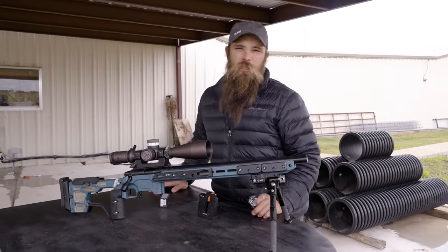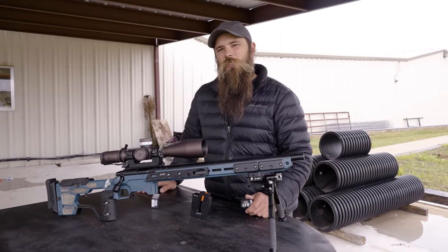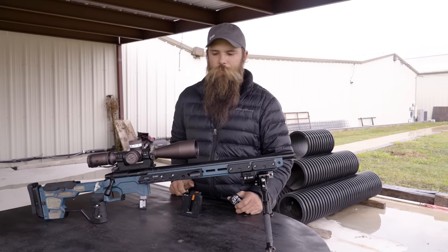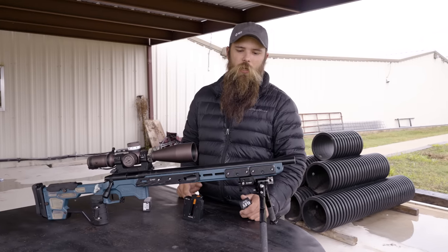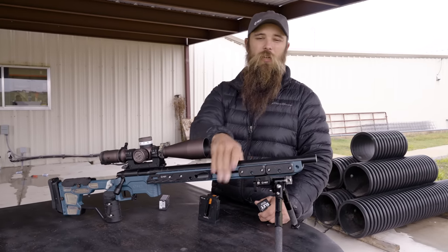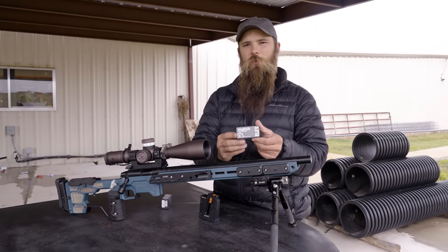One thing about 22s is there's a lot of conversation about what twist rate to use. I haven't gotten into a lot of that testing yet. I'm currently running a 1-in-16 twist, which is a standard 22 twist rate. There are some other twist rates out there that would be fun to test — some people are running 12 or 13 twists — but for now I'm getting really good results even out to 400 yards with this 1-in-16 twist and Ely match ammunition.